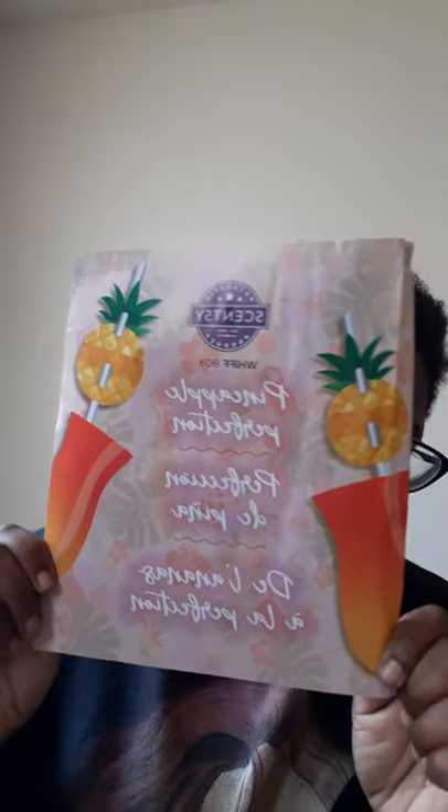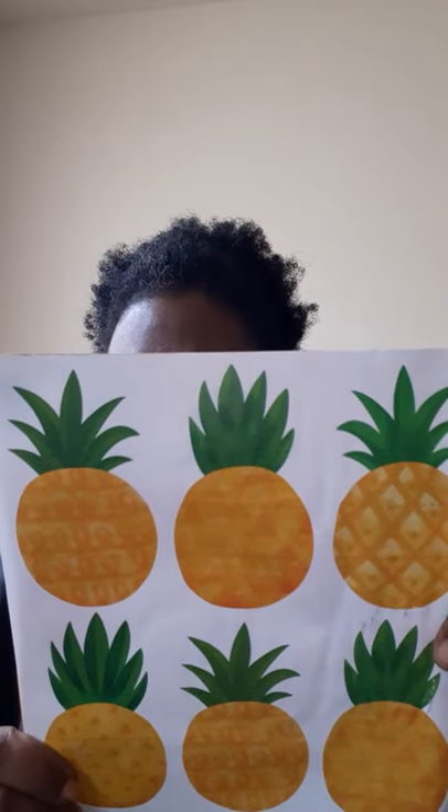So if we take out the flyer, it says Pineapple Perfection. I love these flyers - the drink and the pineapple topping the straw and the colors, it's just so spring and summer. Makes me think of the beach. On the inside we have Pineapple Straw Decorations. It says cut out paper pineapples, accordion fold each pineapple and punch or cut holes in the middle, then slide over straw and garnish a beverage.